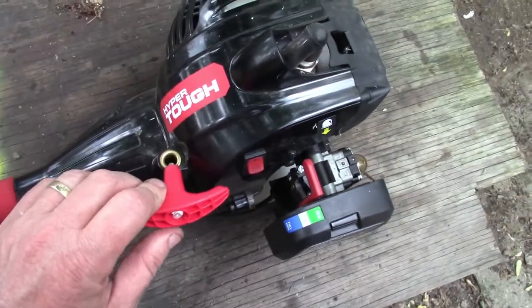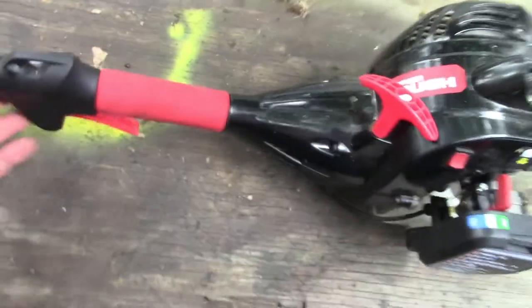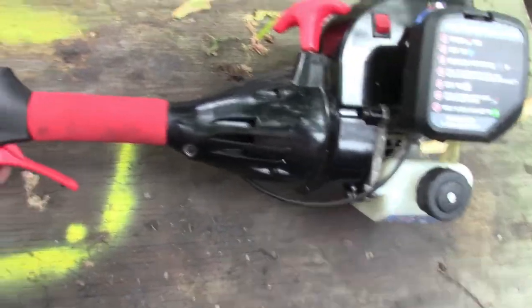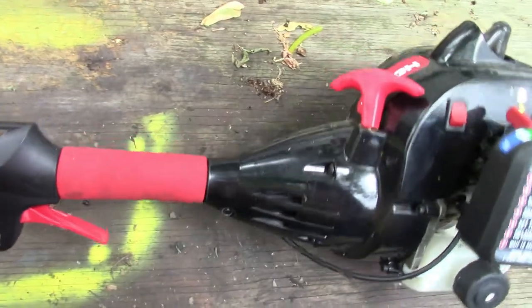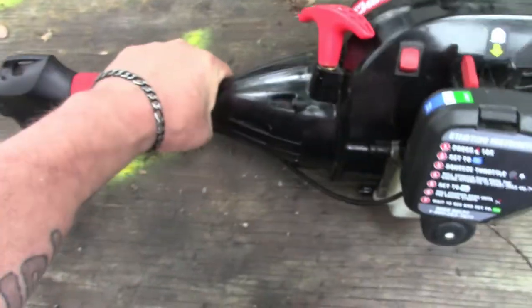I was thinking about getting it set up where you can put a shoulder strap on it. I don't know if I'm really willing to spend the extra money for that, but it just hooks there — I don't see another spot — but you could get one on it if you needed it.